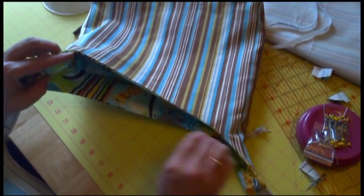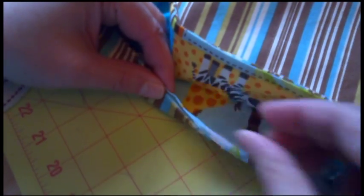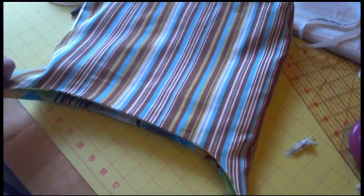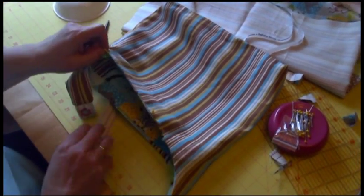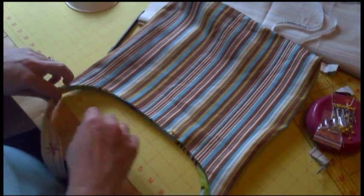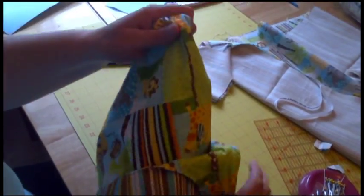Now our bag is ready to top stitch. The only thing we have to be careful of is I have a little open spot, so I'm going to pin it to make sure I get it top stitched nicely. If you know how to top stitch, you're just going to top stitch all the way around including the bottom of the handles — top stitch the entire thing. At this point if you want to add a decorative top stitch you can do a decorative stitch; I'm just going to straight stitch, but many machines have cute patterns you could do all the way around. And here is our bag, all top stitched. The nice thing about this bag is it's 100% reversible — so if I get tired of that fabric, I can have this cute little animal bag. And there we have it.